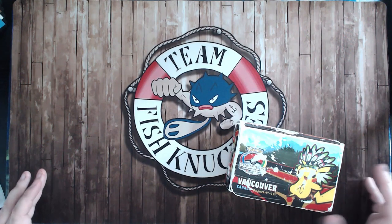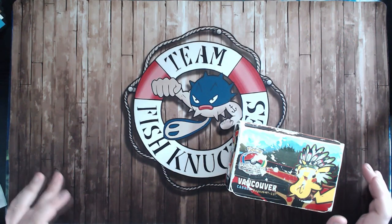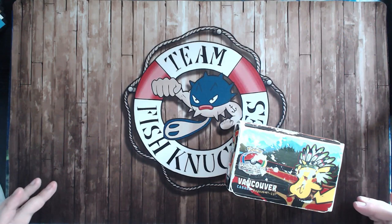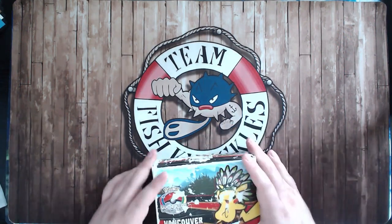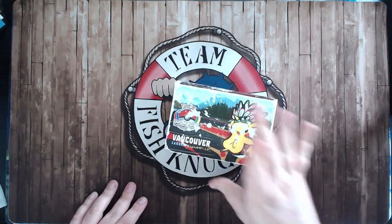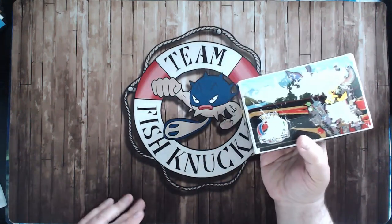If you know me, I've had the same setup for a very long time. But if it works, why change it, right? So this is the deck box I've used. I've tried to use other ones, but this is what I've always used. You can see it's got some wear and tear.